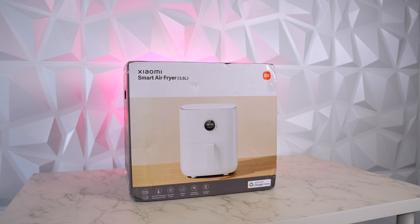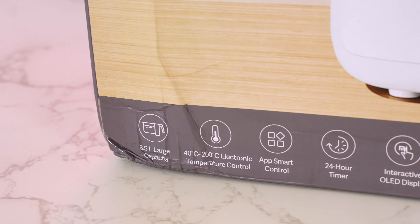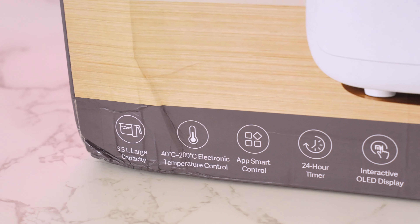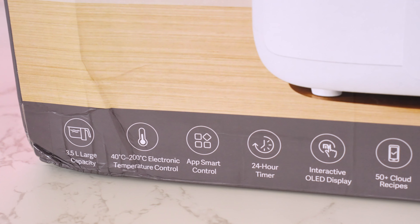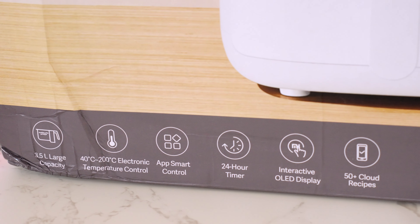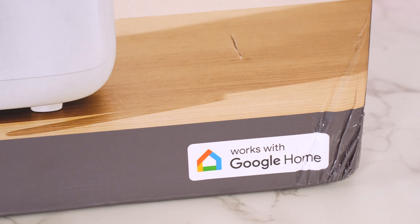Here is the retail packaging of the Xiaomi Smart Air Fryer. At the bottom are some key features: 3.5 liter large capacity, 40 to 200 degree electronic temperature control, app smart control, 24 hour timer, interactive OLED display, 50 plus cloud recipes, and this also works with Google Home.